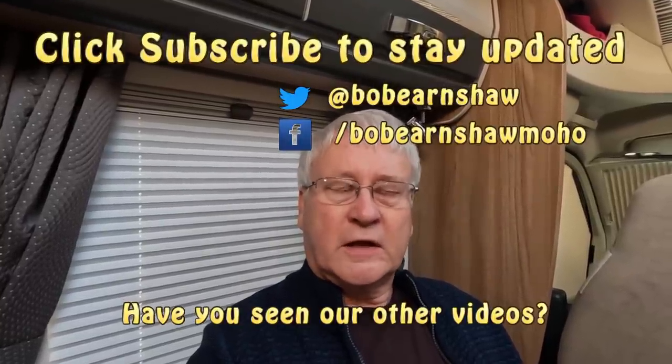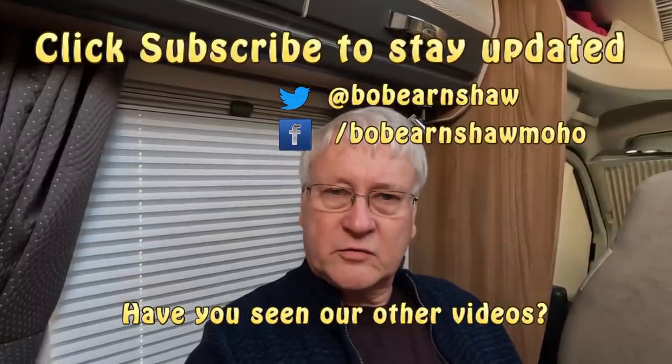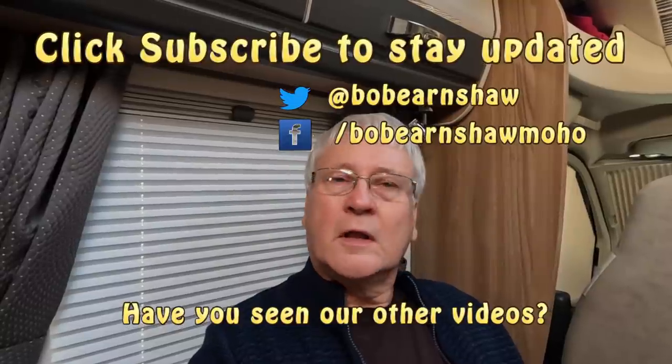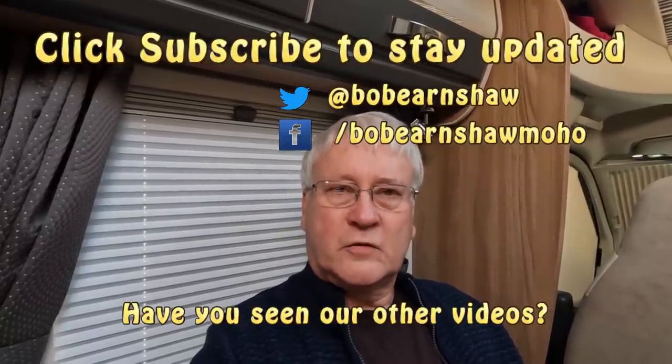So you get updates - remember to hit the notifications bell. If you've not already, please subscribe. And if you enjoyed the video, found it interesting, give us a thumbs up and catch up with you in the next one. See you then, bye.